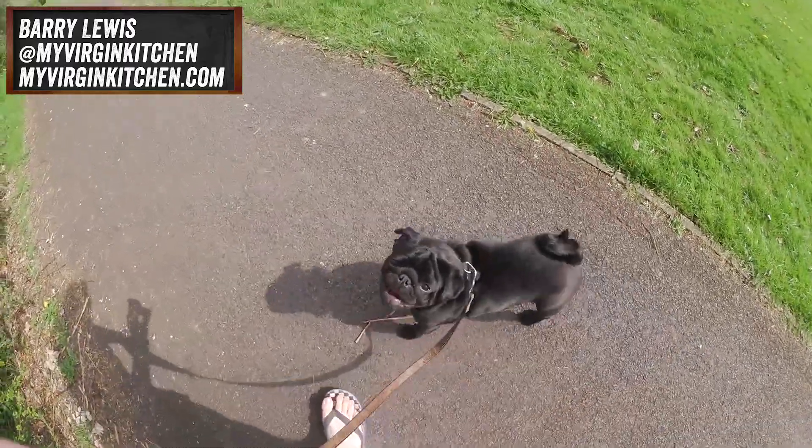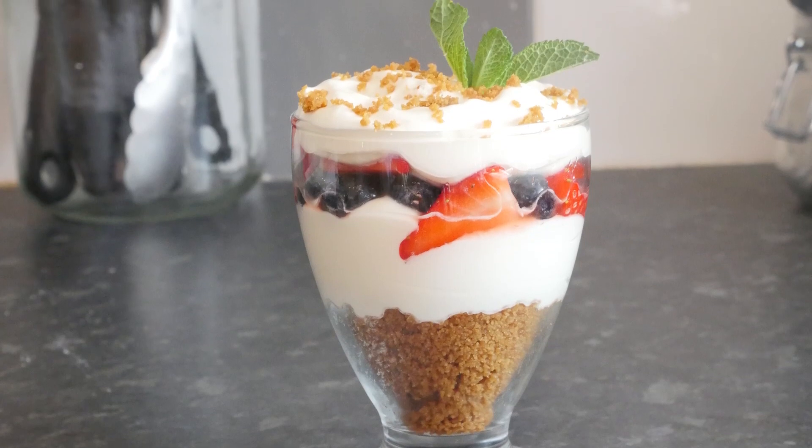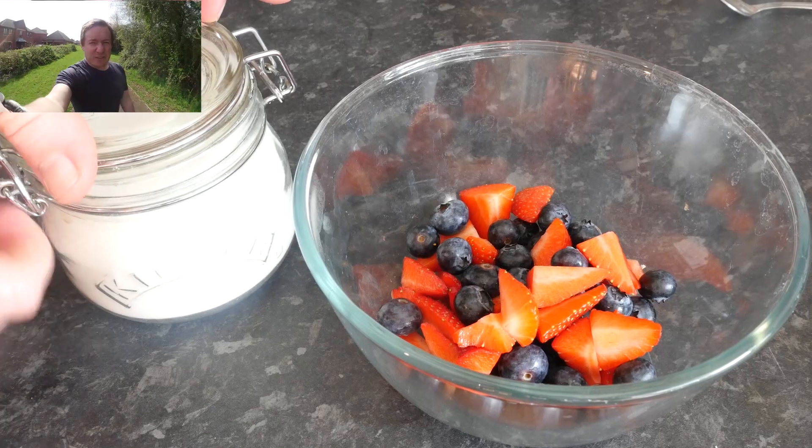Hey folks, it's Barry here, welcome to my virgin kitchen. It's such a nice day I decided to take Boston out for a little walk. I've actually just made some strawberry and blueberry pots and they taste absolutely out of this world. If you want to have a go making them, hit pause on the video now and write these ingredients down — this is how you do it.